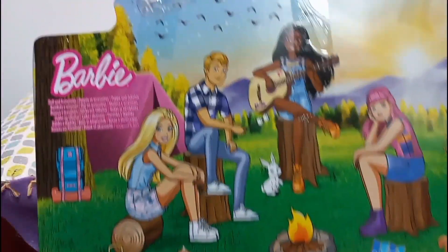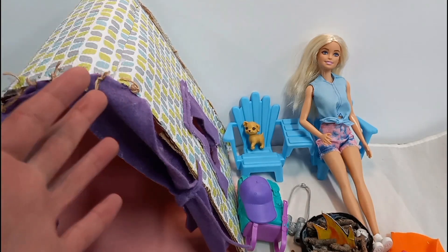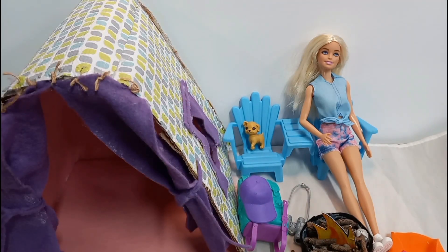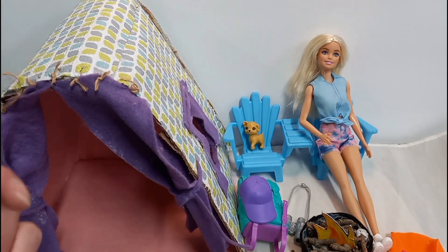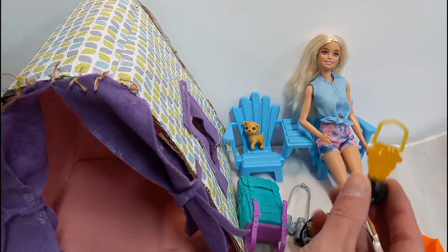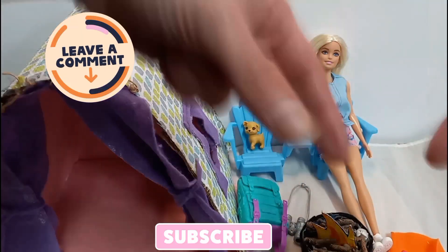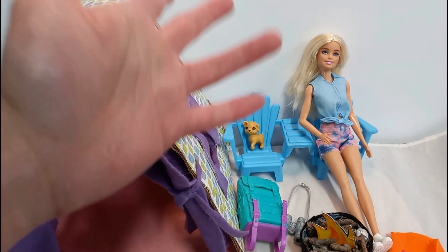Here's the back of the box. Alright guys, I really really like this playset — it's really cute and fun. You could take it outside, play with it, have fun with it. I like all the accessories: the puppy, the lantern, the cell phone. Let me know what you guys think of this Barbie camping playset — comment down below. I hope you enjoy my video and I hope everybody has a great day or night. Remember guys, always be kind!